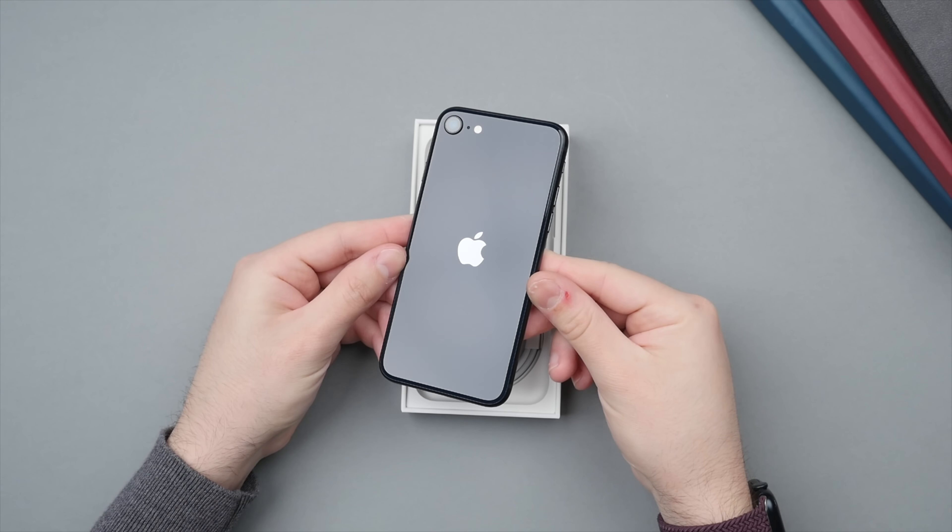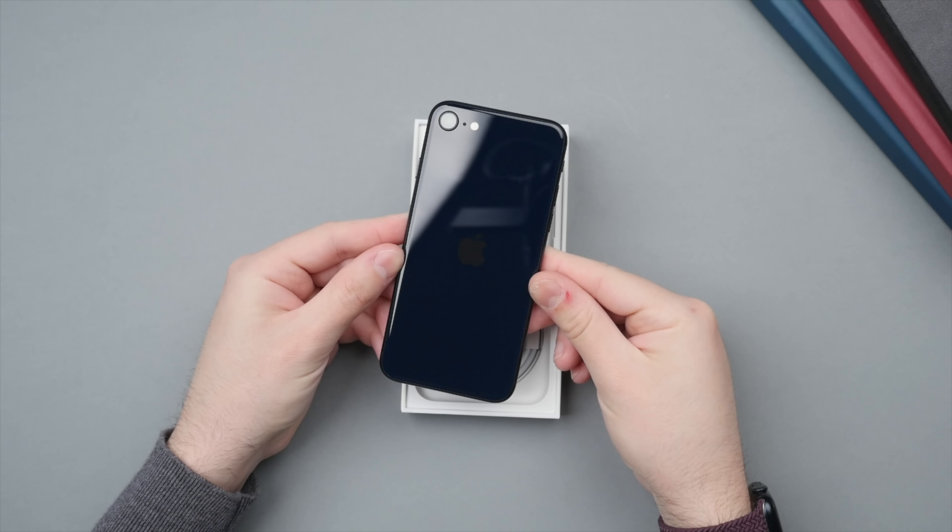Let's take a closer look at that beautiful midnight color. I really enjoy the midnight color on my iPhone 13 as well as my Apple Watch Series 7, so I'm really glad that Apple has now brought it to the iPhone SE.